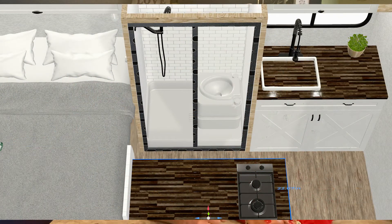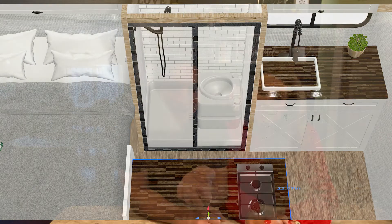Our second must-have is a bathroom — and it's got to be private. We deliberated on this one for three, maybe four seconds before we decided on that. So we're going to have either a Nature's Head composting toilet or an Airhead toilet, and it's going to be behind a closed door for full privacy.